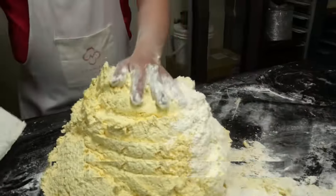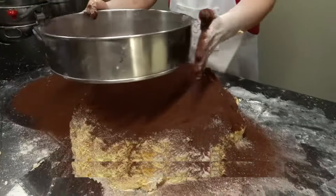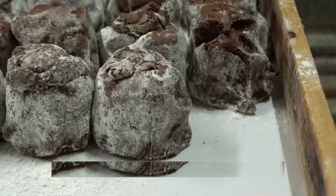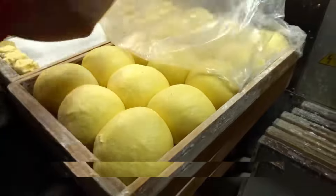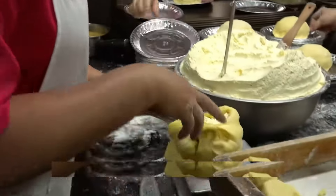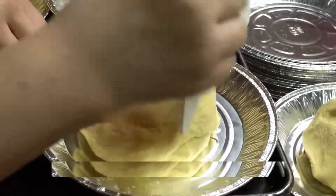Here comes the fun part — shaping. We'll use a handy electronic scale to make sure each bun is perfectly portioned. Then we'll knead the dough, let it rise, and get ready for the fillings. There's a whole variety of fillings to choose from, each with its own unique flavor. Today we're making a chocolate filling, perfect for all you chocoholics out there.